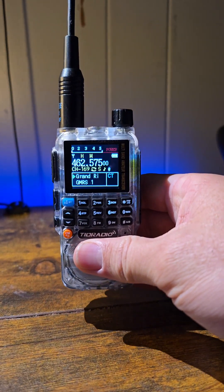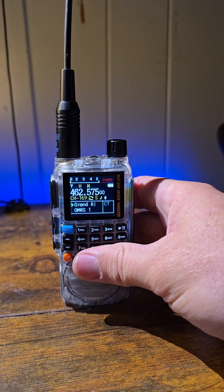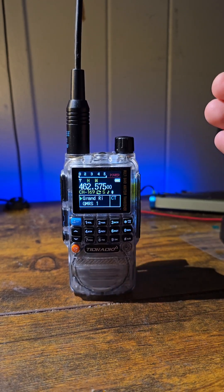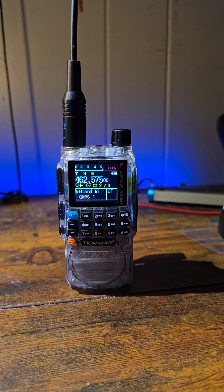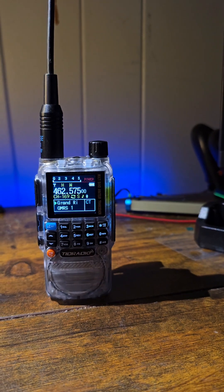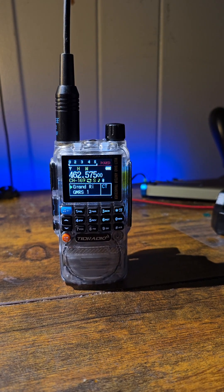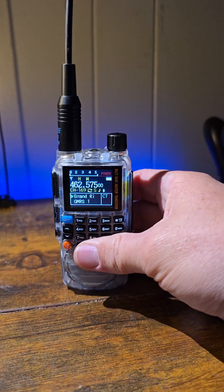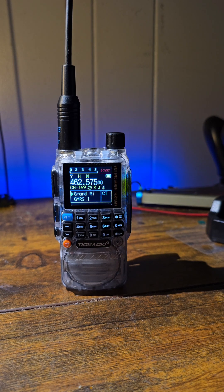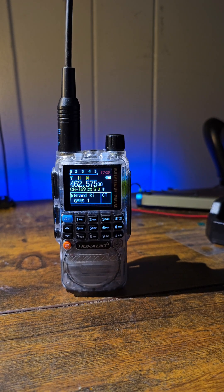This is the TID Radio TDH3, and of course I had to get it in the clear crystal. A few quick things about it: it has Bluetooth, which allows you to program it through the OD Master app. We went through that on a couple of other videos showing how to program things like the UV5RM using their Bluetooth programmer — this radio has it built in. You don't need to buy the programmer separately, and it's not much more than just the programmer.